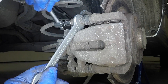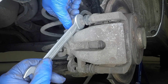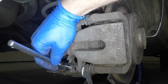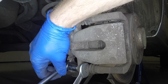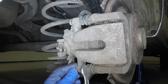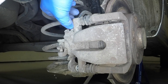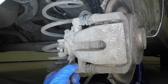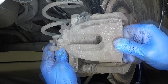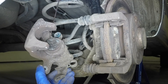Unscrew the upper guide pin bolt whilst counter-holding the guide pin with a second spanner. Unscrew the lower guide pin bolt in the same way. Unscrew the caliper from the mounting bracket then suspend it from the coil spring with wire to prevent straining the rubber hose.